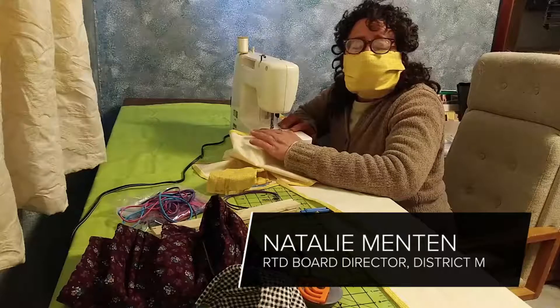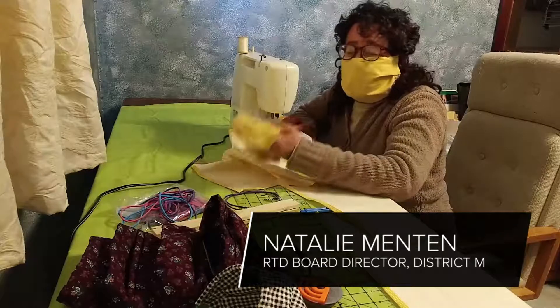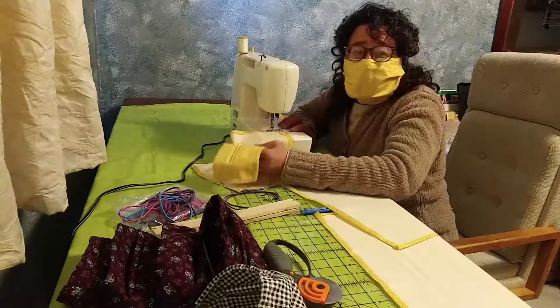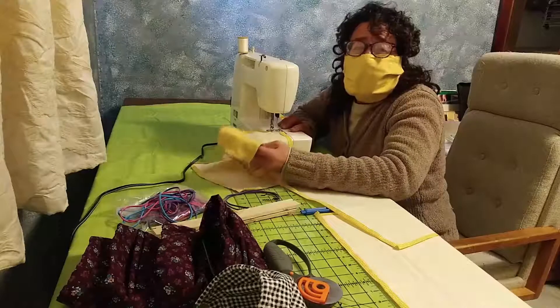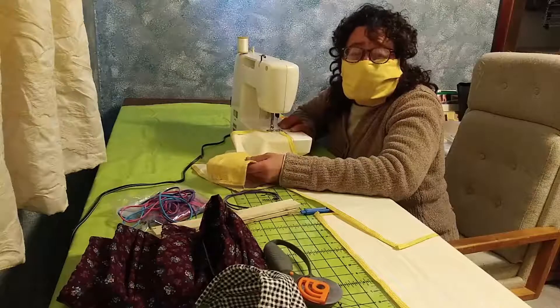Hi, I'm Natalie Menton, board director for RTD District M. Right now I'm working on a mask project, and this is for our bus drivers and train operators. We have nearly 2,000 of these men and women who are still putting the rubber on the road, getting some essential workers to their jobs.